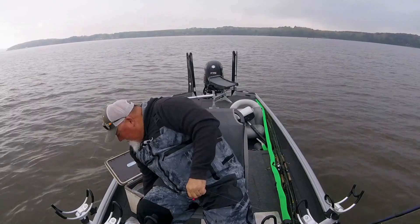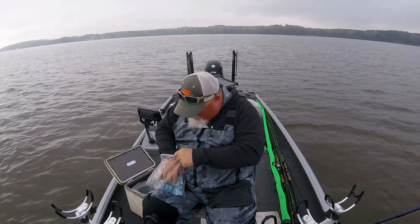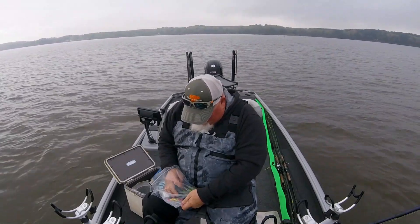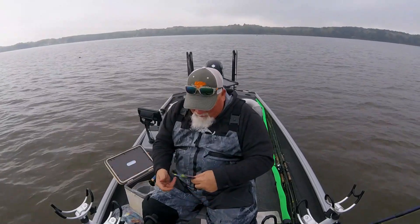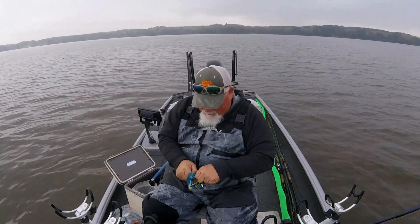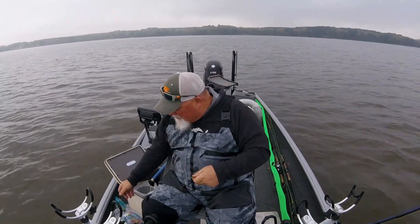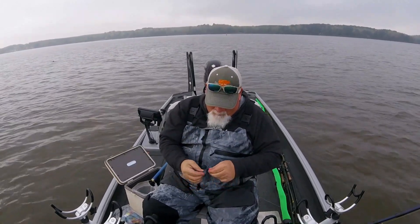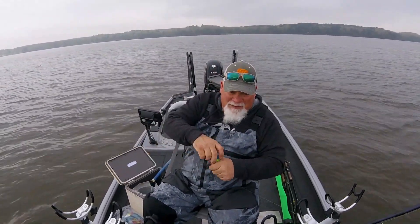Let me show you what I'm going to put on this — kind of cloudy out. I got a black cartoose on one and I'm going to put a midnight flash on this one, and I'm not going to put a minnow on this one. I'm going to let this tail action on this slab curly do the work. We'll see what happens — I'm going to put a slab bite on this.